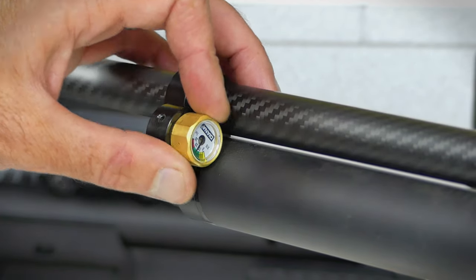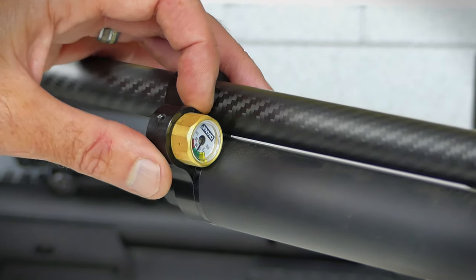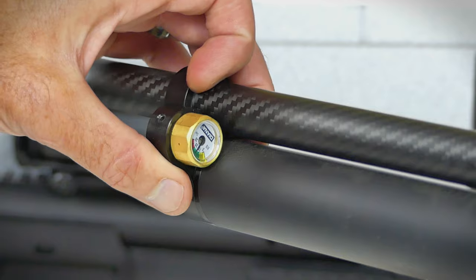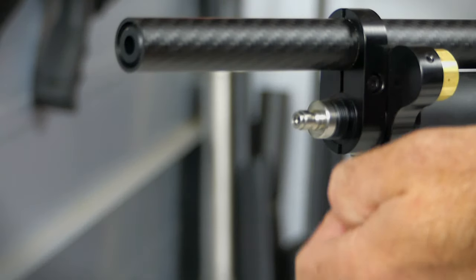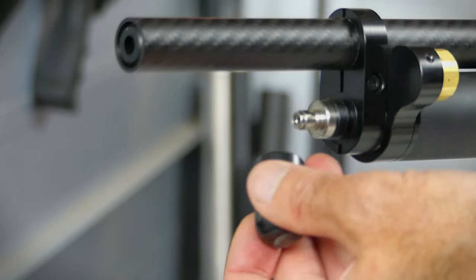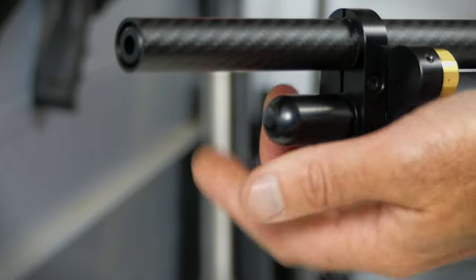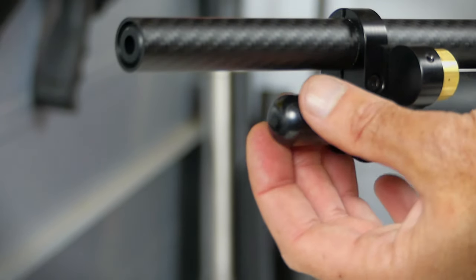Out front of the rifle is your pressure gauge. This is a 280cc air reservoir that fills to 200 bar, just under 3,000 psi. The air gauge can be moved from left to right, and you can degas the gun. Diana included a foster fitting rather than a fill probe, which is a simple way to fill to 2,900 psi. It does have a dust cap, but I wish they'd made it a little larger and added some knurling, because it has a tendency to slip out of your fingers while filling the gun in the field.